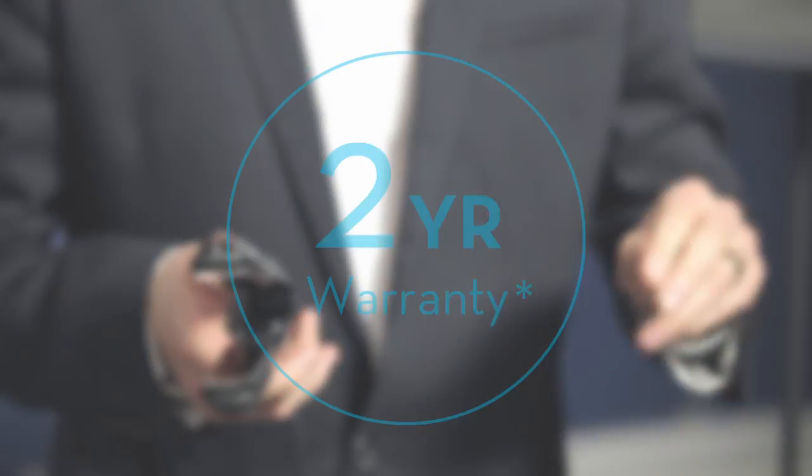And let's not forget, with all Neuro Tools, there's a two year warranty. We're so excited to see this out in January 2015 — we'd love you to check it out.